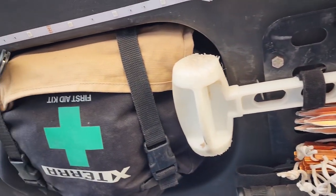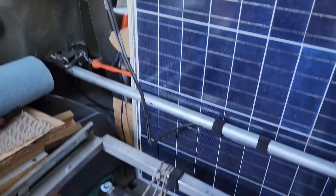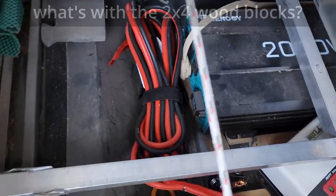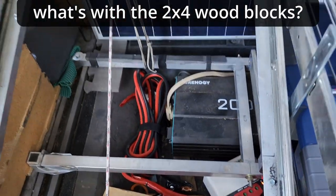Also on the back hatch: tent stakes and mallet, a K-bar knife, a first aid kit, a box cutter, and more tent stakes. Under the fridge are more 2x4 blocks and jumper cables — because two is one and one is none.